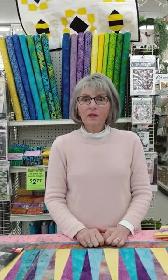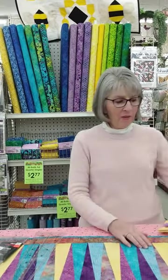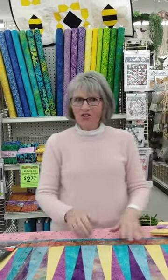The fat quarters will all be $2.77. Batiks are all 30% off. So customers can buy the fat quarters to make this table runner and buy the backing, and it's all 30% off. Thanks for joining us here at Craft Warehouse. Happy National Quilt Day — see you later!